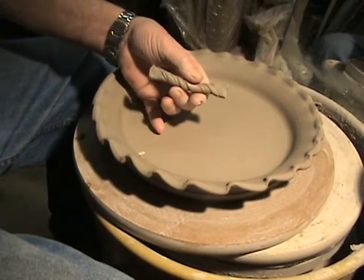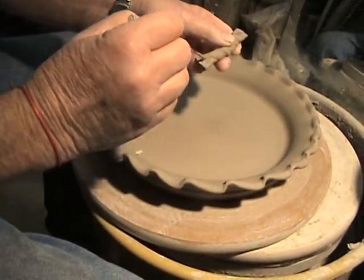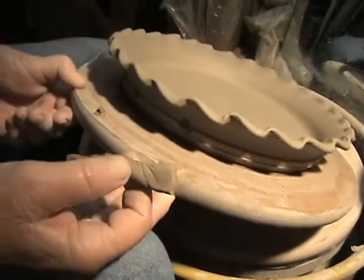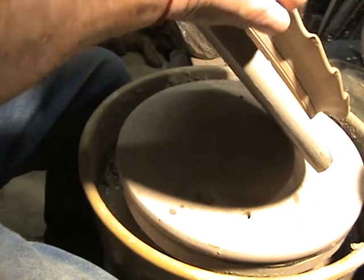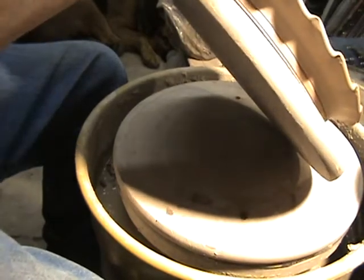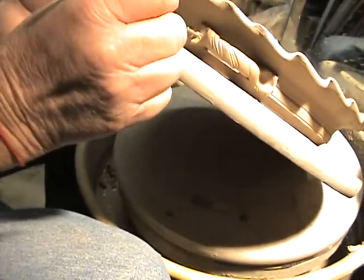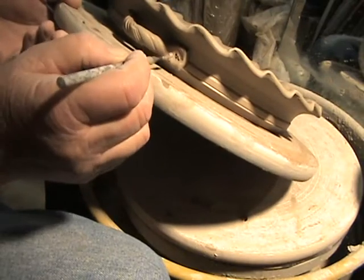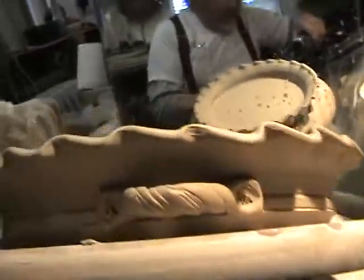We've got the needle tool right here and we're gonna slip score this right here. Push it on there, push it on right there. Sometimes what we want to do is take the needle tool and put these little needle holes right here — it's gonna weld this handle to the piece. There are the score marks, and now we can see it a little better.